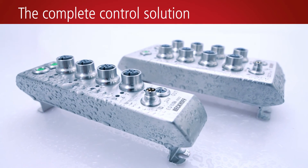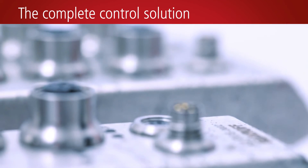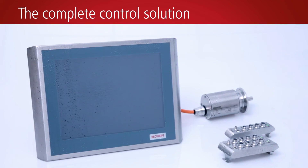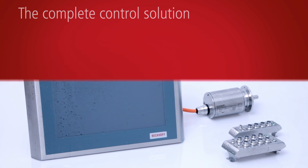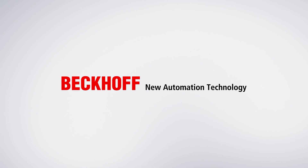The stainless steel I/O modules with EtherCAT interface and IP69K protection cover a wide range of applications for all common signal types.